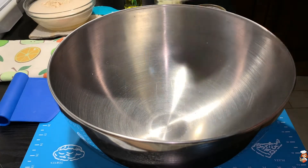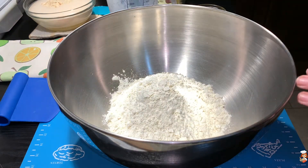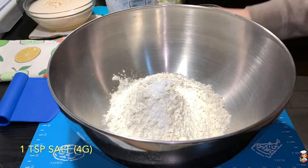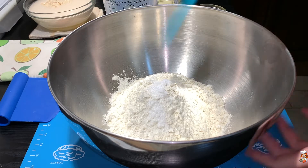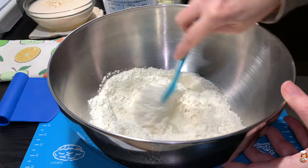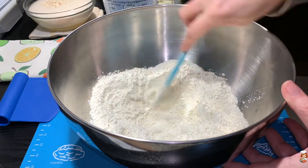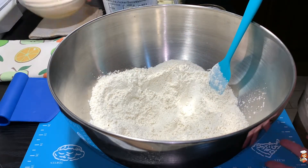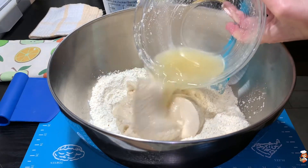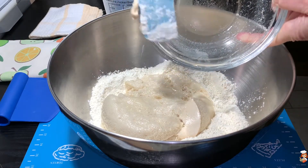In my bowl, I'm going to pour in the flour and the salt, and I'll mix them around a little bit. I'm making a small well in the middle where I'm going to pour in my dry yeast, which has fermented really nicely — it's risen beautifully.